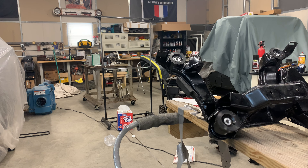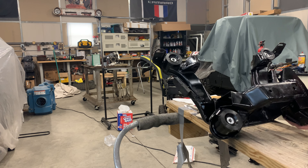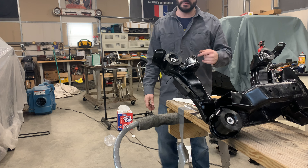Next, I'm going to test fit this to the actual car with the brackets on, then tack weld it, take the subframe off, put the big 210mm diff in there, and finish her out.